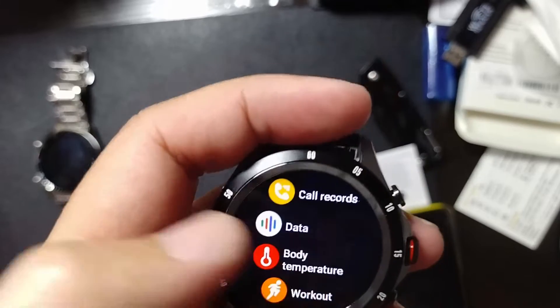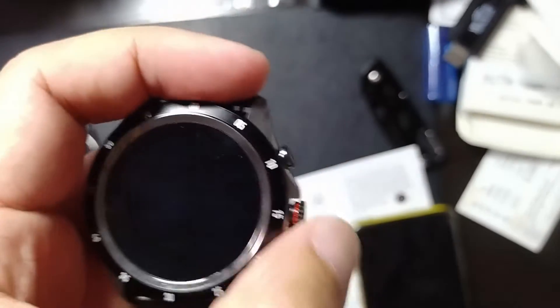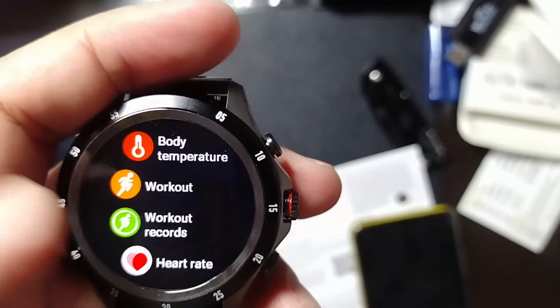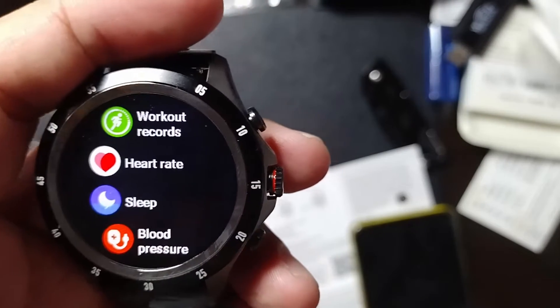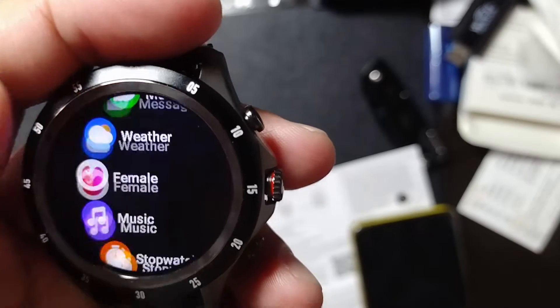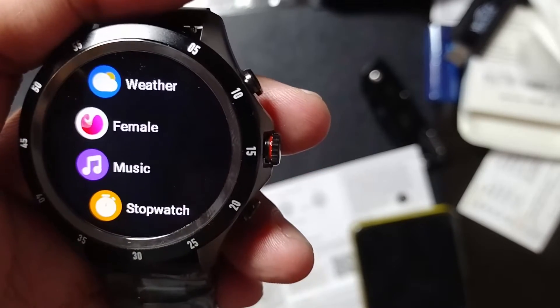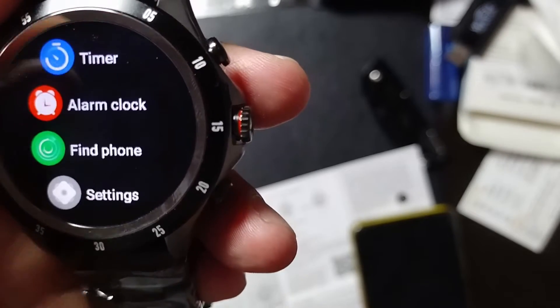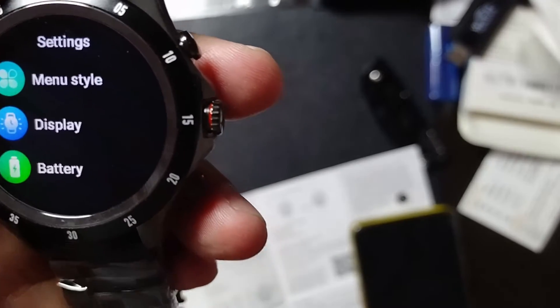Body temperature — hmm, okay, that's new. Workout, workout records, heart rate, sleep, blood pressure, blood oxygen, messages, weather, female, music, stopwatch, timer, alarm clock, find phone, and settings.